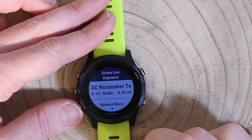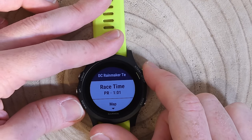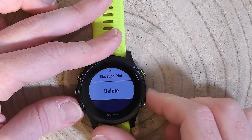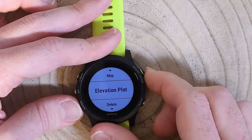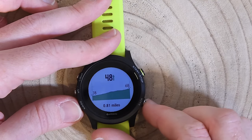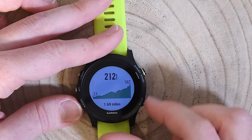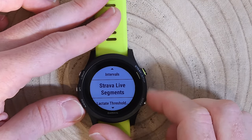Strava Live Segments are on this watch for both cycling and running. I can see my saved segments here — for example, a test segment I created nearby with my PR shown, and I can view the map and elevation profile for it. It's very flat — only two feet of elevation gain. I have other segments too, including a climb in Spain with 48 meters of gain, and a more serious climb with 212 meters over about a mile and a half. These automatically sync from any segments you've favorited on your Strava Premium account.